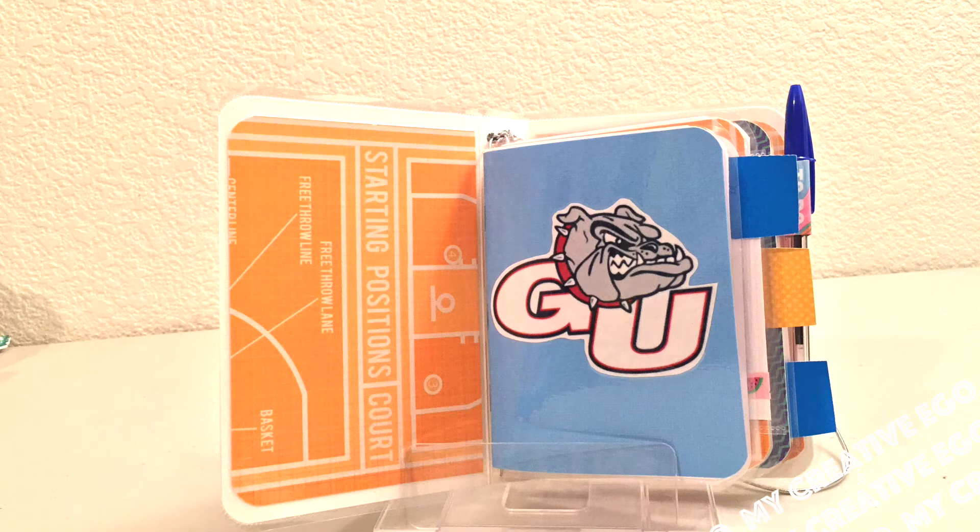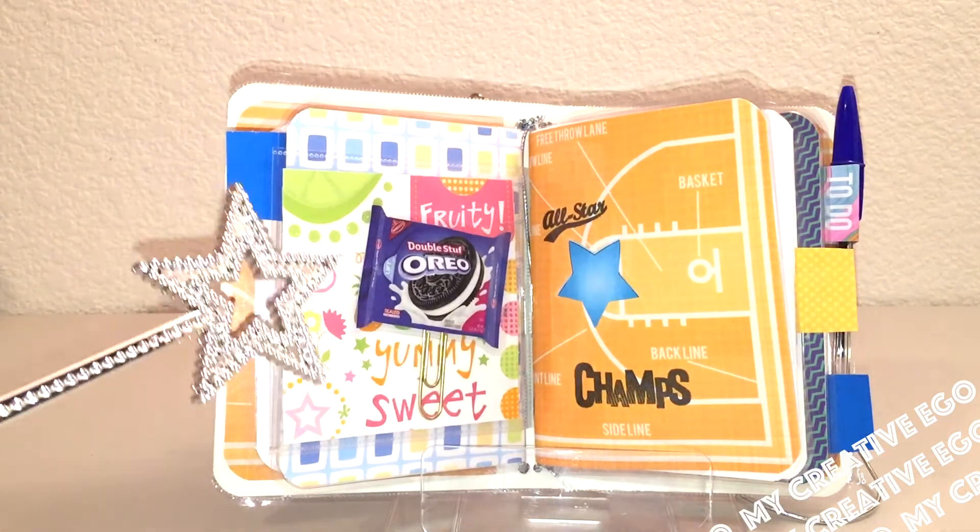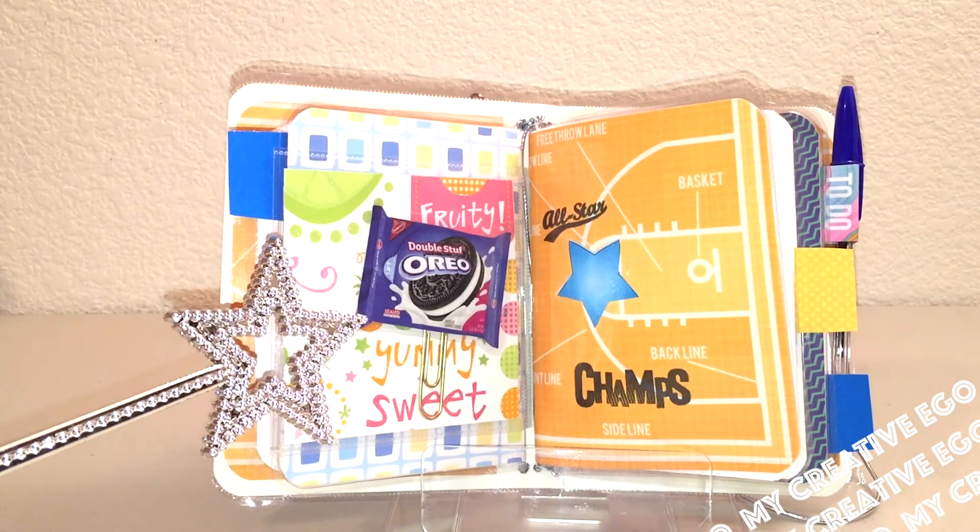These are the other items I put on here. This one actually has something that says 'Snack Time,' so I might put a fast food gift card on here. And it actually is a paper clip.